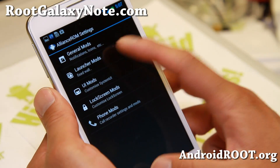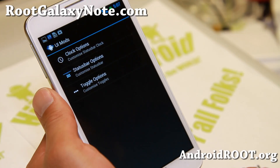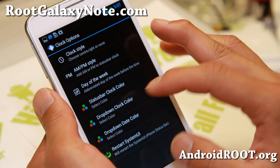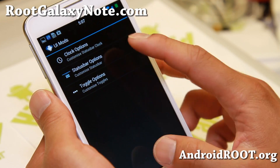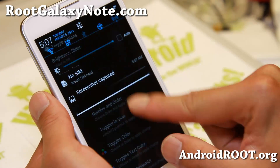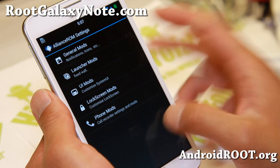Let me show you some launcher mods — launcher scrollable wallpaper. Do that and re-launch the launcher. UI mods and clock options: you can change all of this stuff — drop down clock color, AMPM style, move it to the center. All that good stuff. And also toggle options — you can change the toggles and the order at the top. Nicely themed, slightly blue themed everywhere. Very nice.